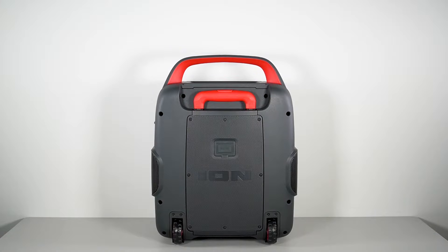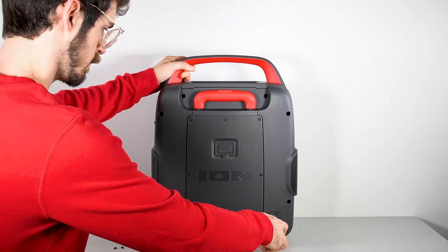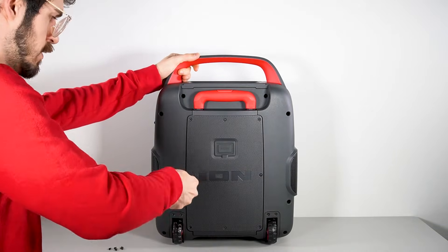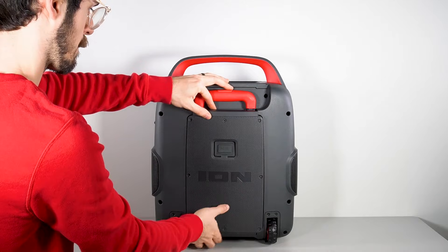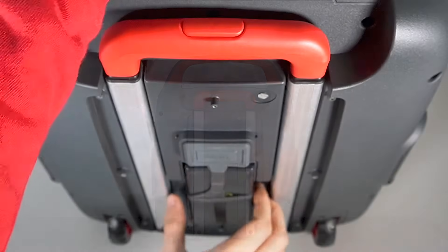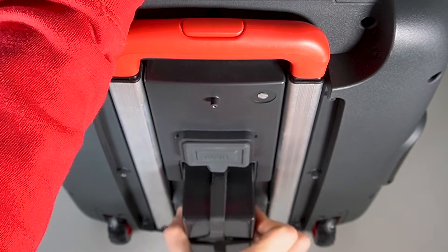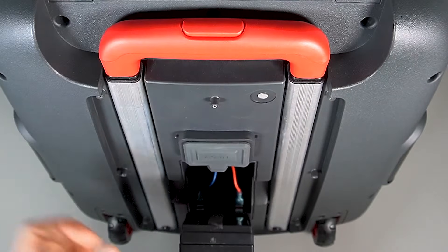Locate your speaker's battery access panel. It's often located on the back, side, or bottom of the speaker. Use an appropriately sized Phillips head screwdriver to remove the screws, then remove the battery access panel. Next, gently pull the battery out of the battery compartment. Be careful not to pull the battery too far out, or put any pressure on the wires.